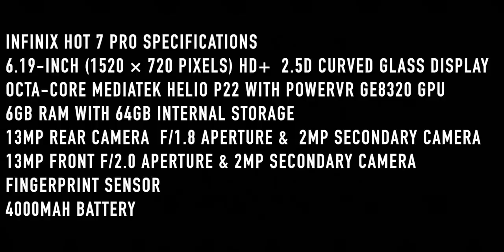The back setup features a 13 megapixel main camera with f/1.8 aperture. It also has a 2 megapixel depth sensor. The front has a dual camera setup with a 13MP main camera at f/2.0 aperture and a 2MP secondary depth sensor camera.